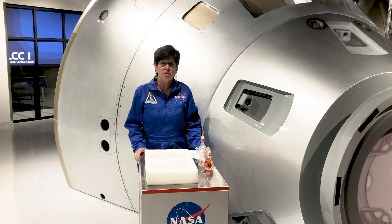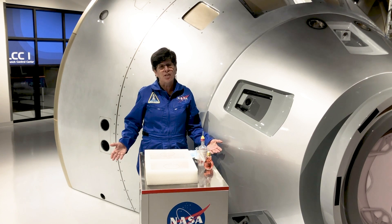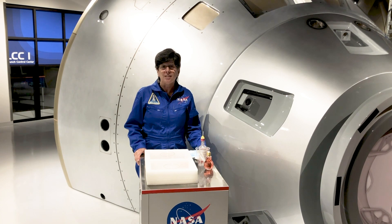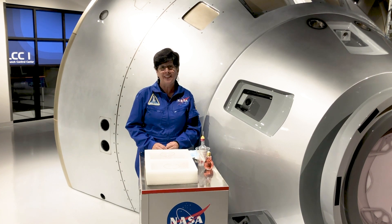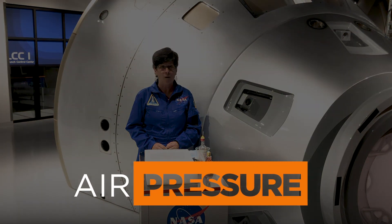So we have to pressurize our spacecraft and our spacesuits. Once you're inside and you're in normal pressure, then everything is fine. You don't have to wear any special protective equipment. Air pressure is something that affects us every day of our lives, whether we realize it or not. And there are lots of fun things that you can do to demonstrate air pressure when you're at home.